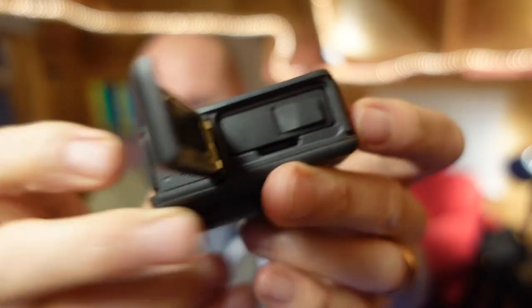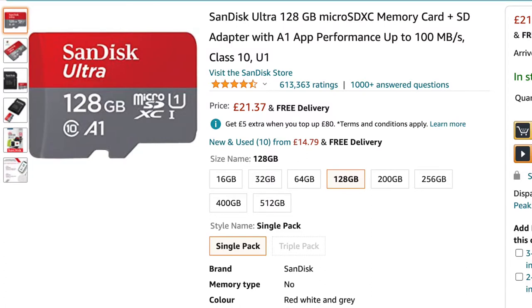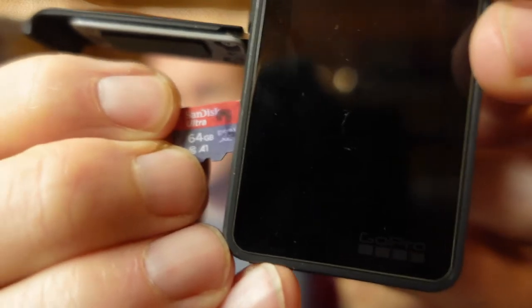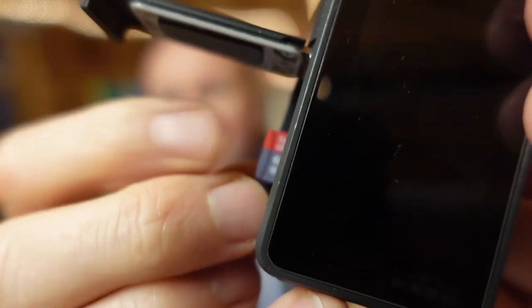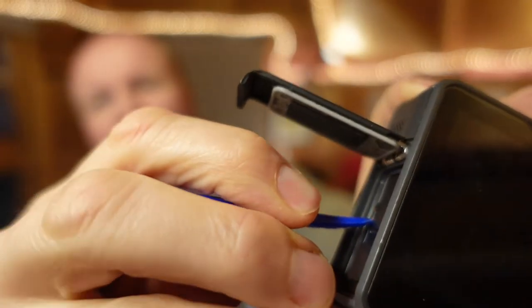The first thing we want to do is obviously put the card into the camera. I use a SanDisk Ultra 120 gigabyte card — there's a link in the description if you want to use the same card. Put it into the camera with the label side on the same side as the screen, so the pins are on the lens side. If your fingers or fingernail isn't quite up to the job, I use a biro lid.